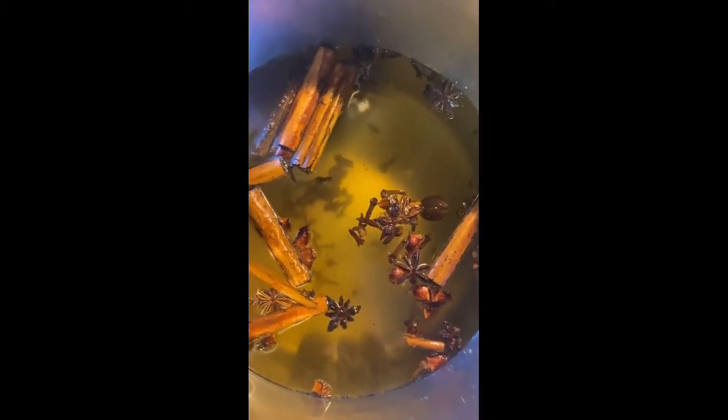You add the sugar to taste. If you're not a sweet tooth and you like your mulled wine without any sugar, that's fine. But if you want it to be sweet, just add as much sugar as you think necessary. I like to add one cup of sugar for four bottles of wine.